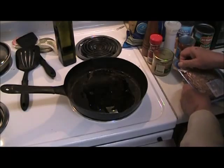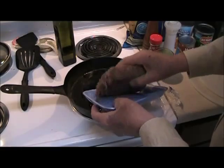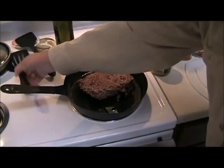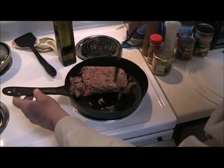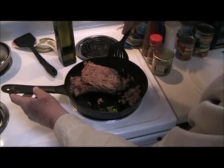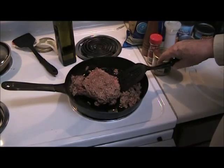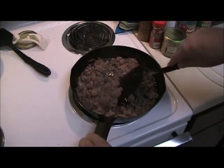Start out with some oil and some ground beef, and just start breaking it up as it cooks. This just came out of the freezer a little while ago and it's still frozen in the middle. Now that the meat's cooking good and broken up...